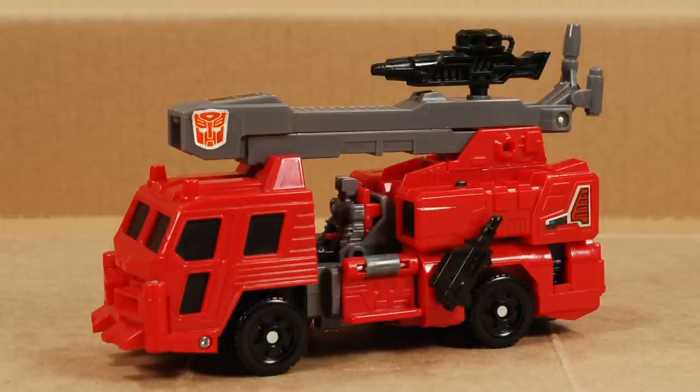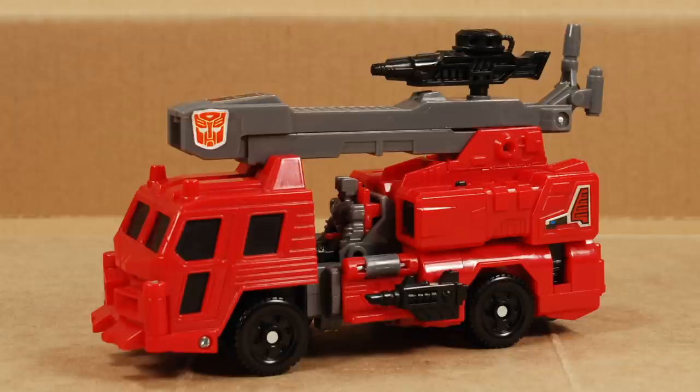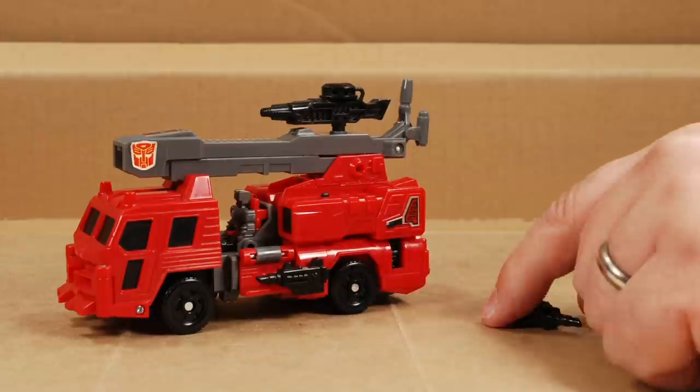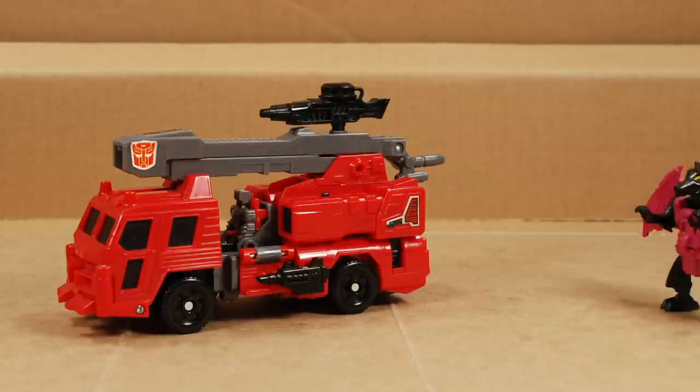The little guns can rotate and can be pointed in a number of different positions. I'm not sure which gun should be on which side, so it can look like this or it can look like this — but this is how I'm doing it. It looks like there's another possible port for these guns up by the ladder, but if you try to put the guns there, they eventually just fall out. Those holes are there just to hold the ladder in place. The rifle can rotate, so Hosehead can protect against threats from just about any direction.